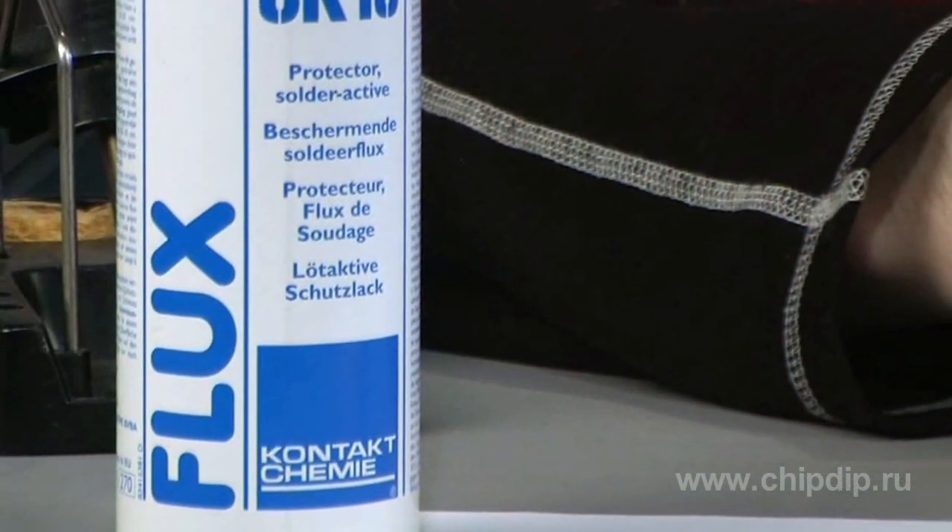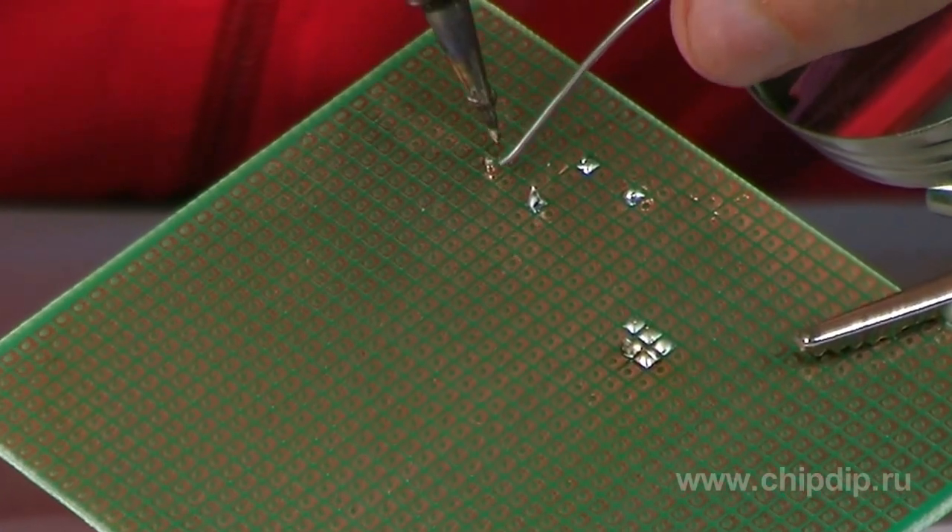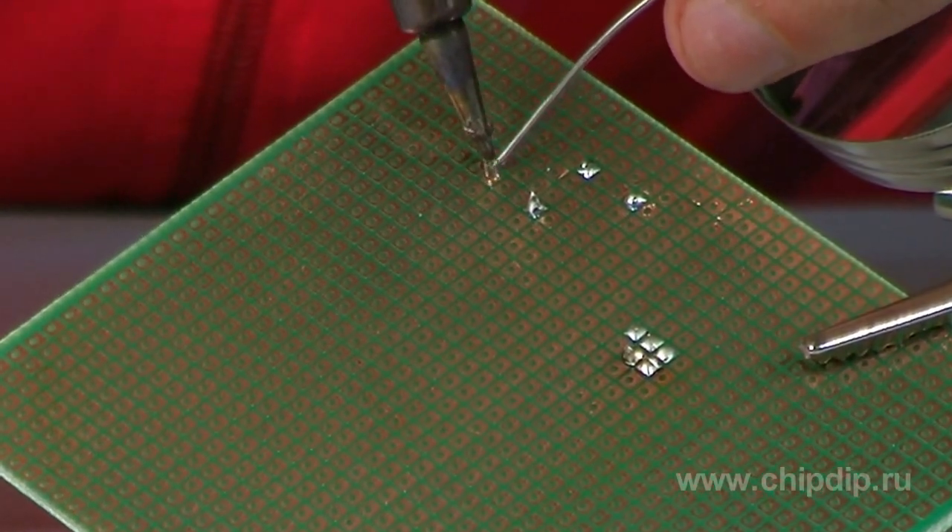Flux SK-10 allows you to solder-cast lead battery parts, ensure good solder distribution, and is often used for soldering oxidized conductors.